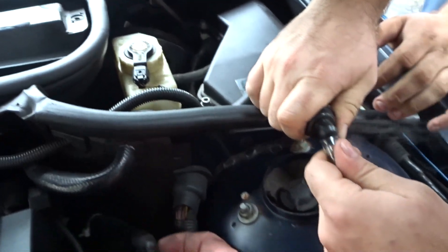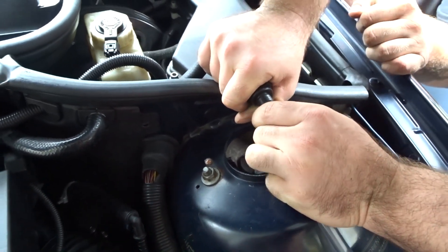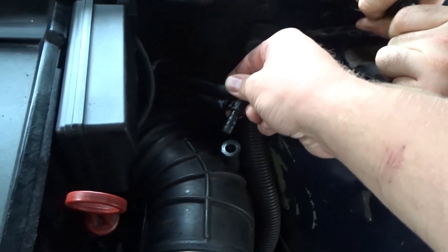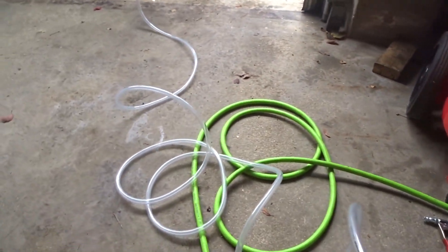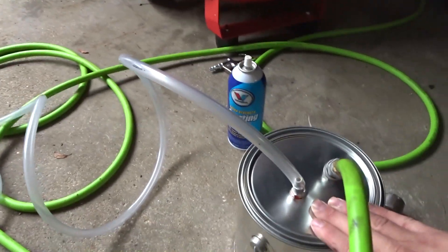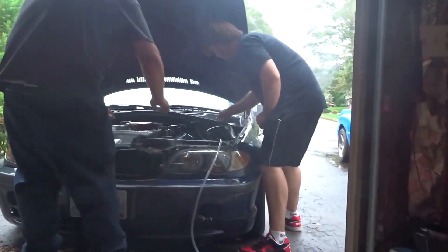Do we have like a fitting? No, like an adapter — you mean the right tool for the job? I can just hold it. Is it coming out? Plug that back up on your intake — I wanted to see if it was going to come out. Oh, the air is coming out now. We got to find a thing.